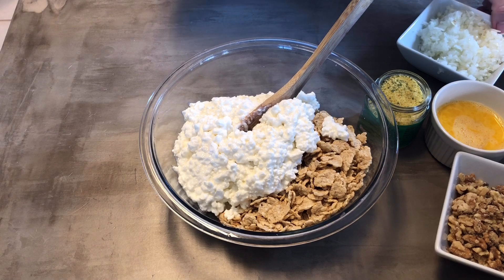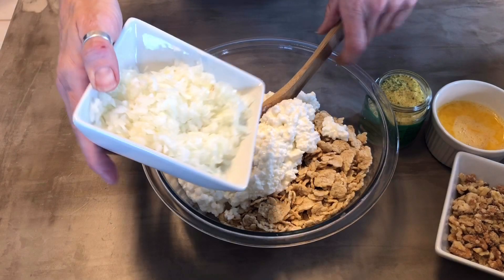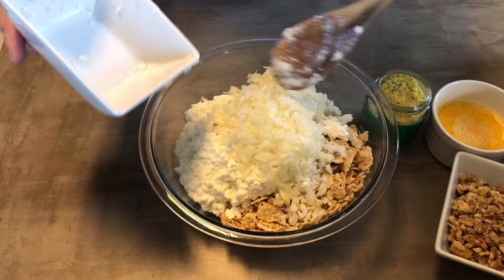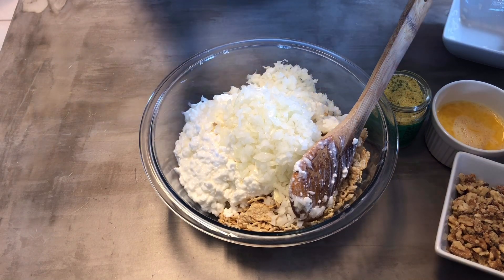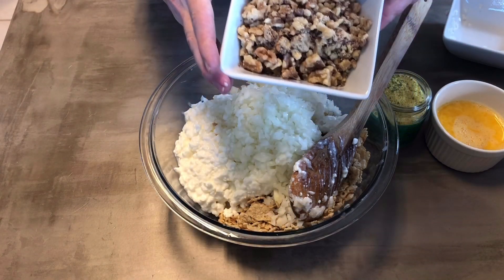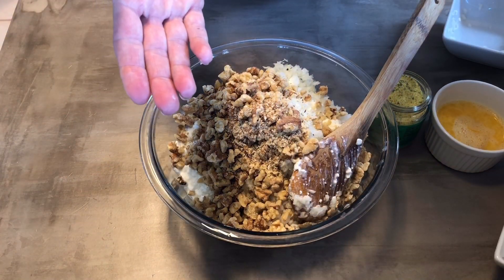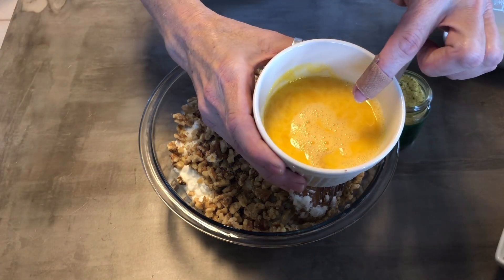You're going to do one medium onion. I cut it up in my Ninja — it takes three seconds to dice it up really beautifully. Then you're also going to do a fourth cup of walnuts. I love walnuts so I'm adding more than that. Then two eggs, slightly beaten, and pour those in there.